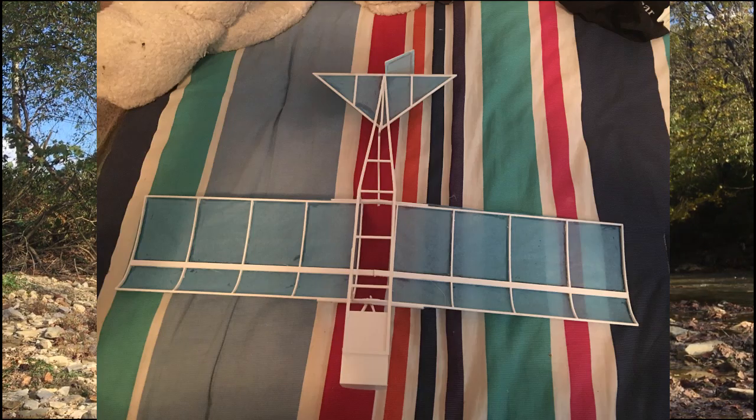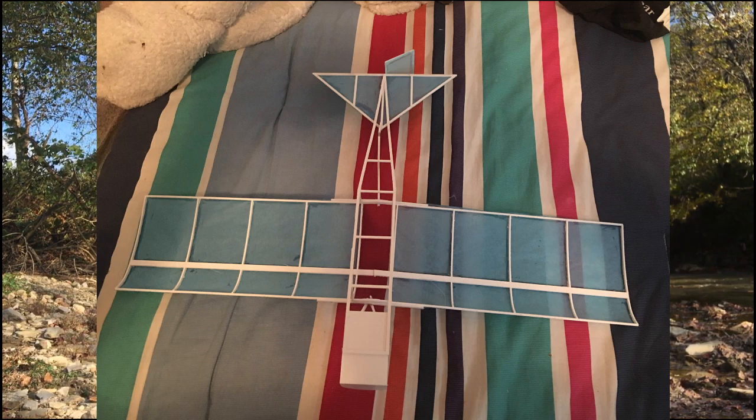This is my first really indoor airplane I've ever built, so I'm pretty excited about it. The chassis, airframe, and wing structure of this plane are all three-D printed out of PLA filament, and it looks pretty cool. I just took some tissue paper and covered it for the wing itself and the tail section.